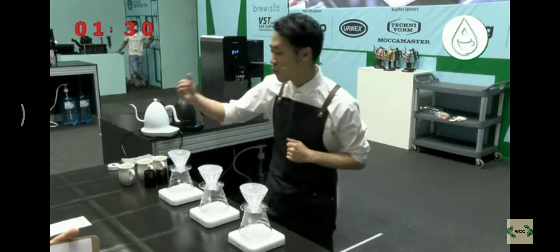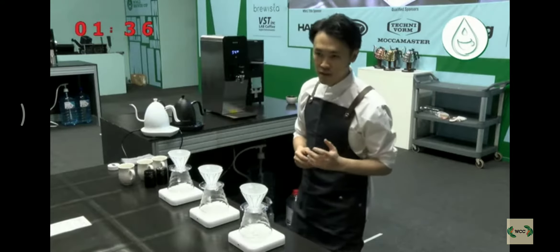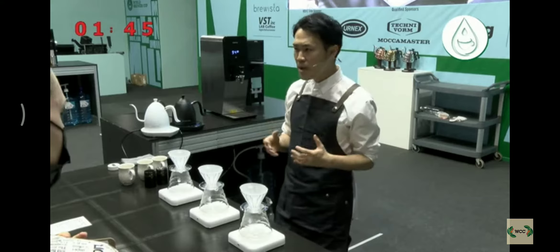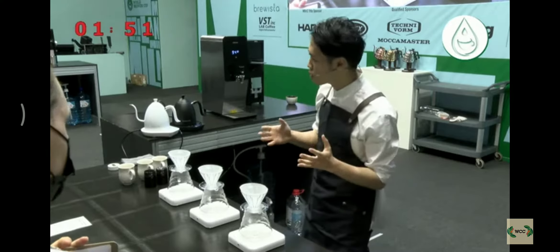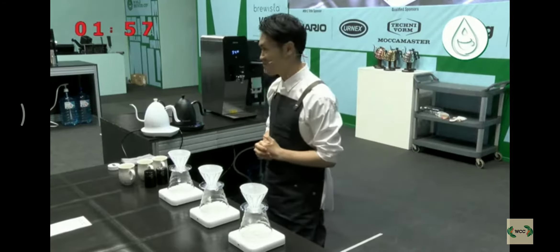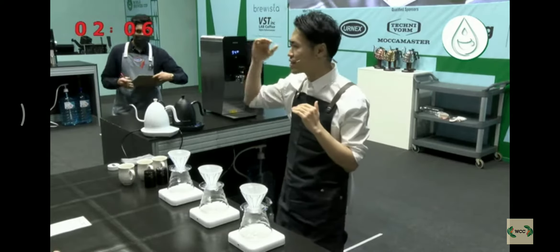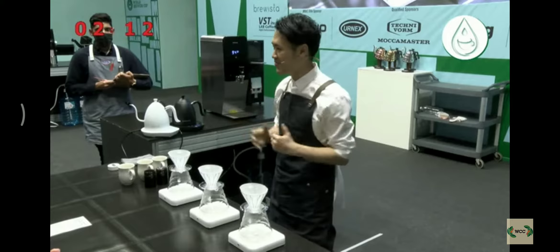Second, blend. One might think that blending ratio is just for flavor creation. However, simply mixing coffee together will only result in imbalance. This is because the main acidity for each coffee has different intensity. So it's necessary to use blending ratio to make adjustments based on the type and intensity of the acidity. My blend today is 60% Mikaba and 40% Takeshi. Since the acidity is stronger in the Takeshi, I use a little less in the blend to get a balanced cup.